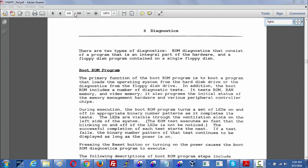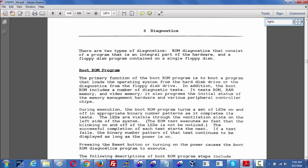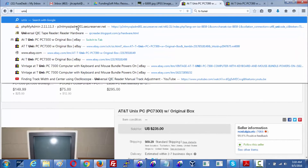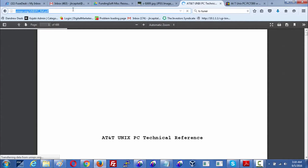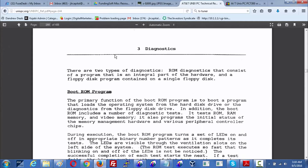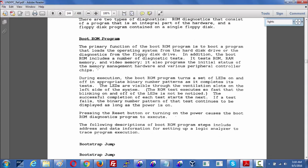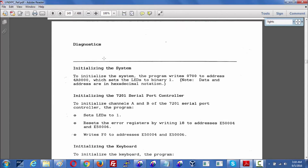Those LEDs are found in the diagnostic section which starts on PDF page 144 of the Unix PC reference manual. Where do you find the Unix PC reference manual? If you just go to unixpc.org and click on the technical reference manual right there, that will bring you right to it, and you're going to want to go to page 144 to bring you right to where I am. It references the LEDs starting here before it shows the table of these things.